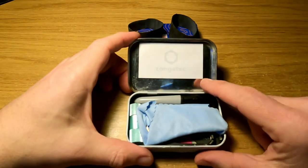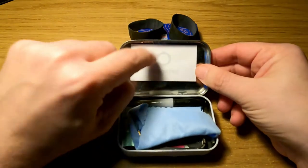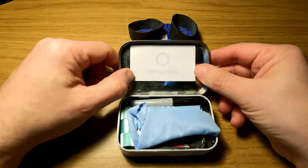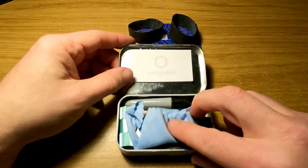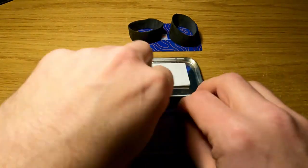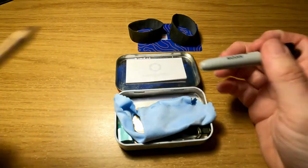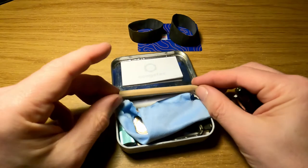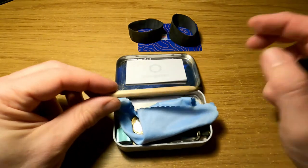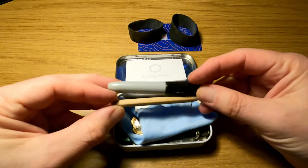Sticky notes mean you've got something to write on or leave someone a note. The first thing I have in here is a sharpie — could just as easily be a little pencil, which might be better for writing on sticky notes. So you can have a pen, pencil, whatever your little EDC writing implement.